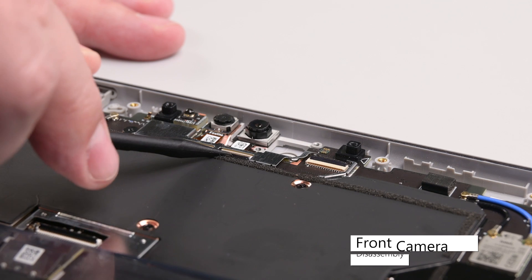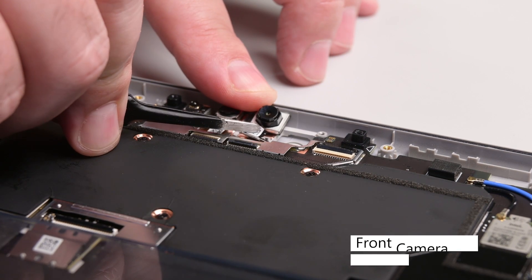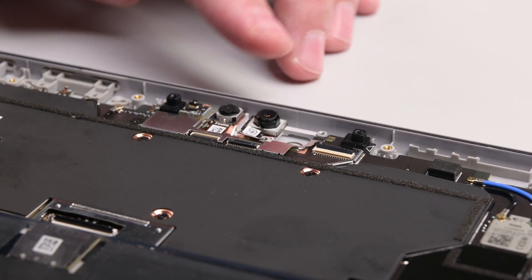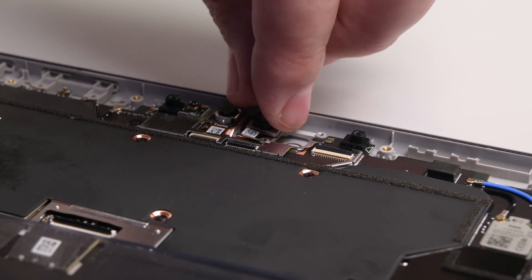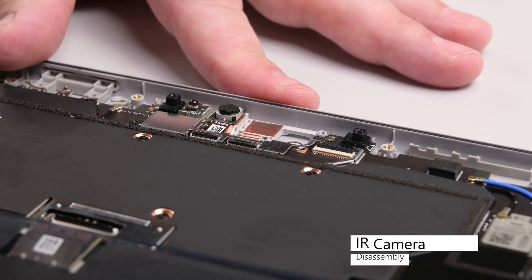Next, lift the hinged locking flap to unlock the front camera's cable, and then use some tweezers to grab the cable by its plastic pull tab and pull it straight out of its socket. Lift the front camera out to remove it. Repeat this same process to remove the IR camera.